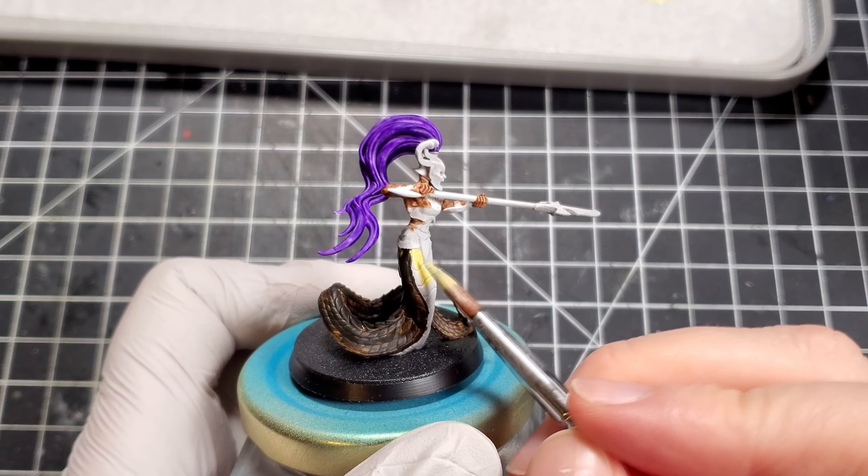After finishing the undersides I washed them heavily in Agrax Earthshade from Games Workshop. I tried to pull down the whole time so if there was any streaking it would maybe look like movement marks or scratches across the stomach. After covering all the yellow with the wash, I wiped off all the excess on a paper towel — I really should have had a bigger brush for this but I'd left it in the other room.